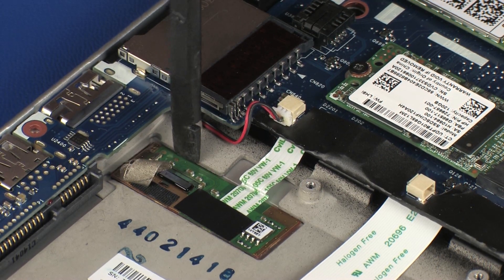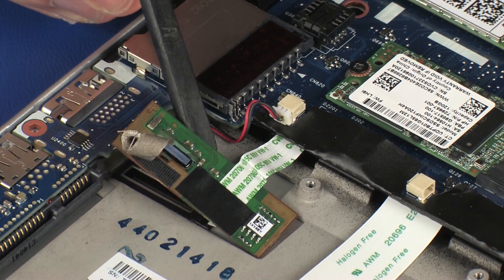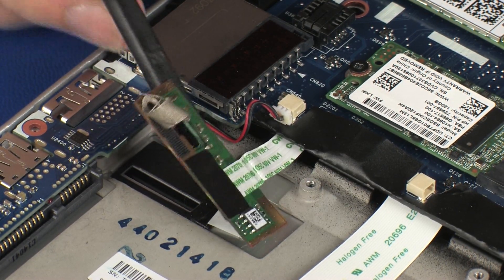Using a non-metallic, flat-bladed tool, carefully remove the fingerprint reader board from the adhesive that secures it to the top cover.